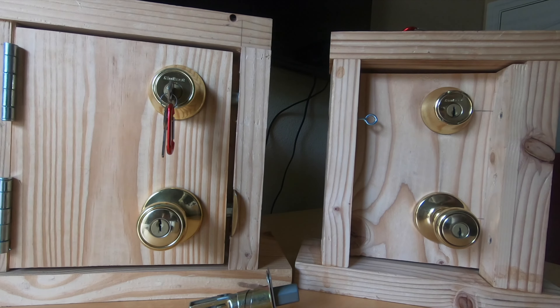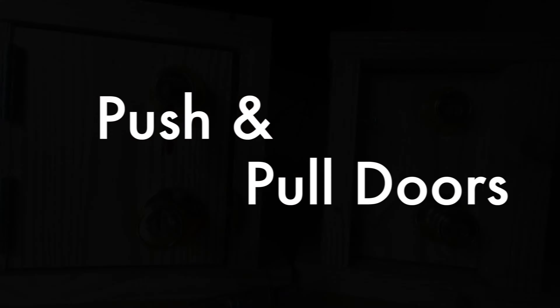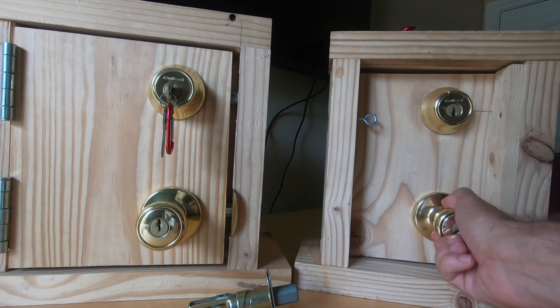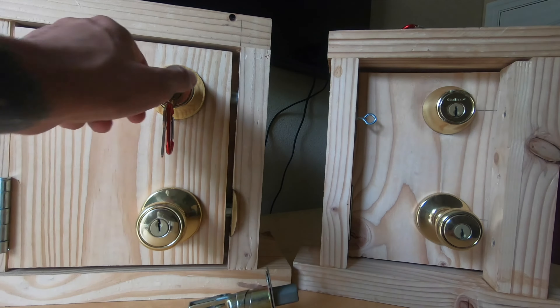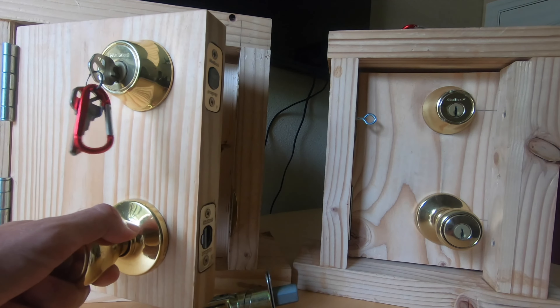Welcome friends. Today we're going to talk about deadbolt walking — what that technique is and how and when we apply it. Here we have two doors: on the right we have a push door where you twist the handle and push to open, and on the left we have a pull door where you twist the handle and pull to open.